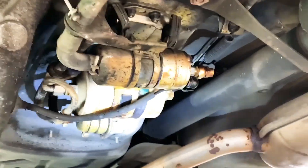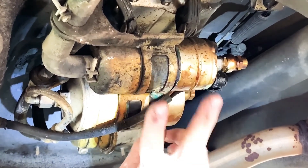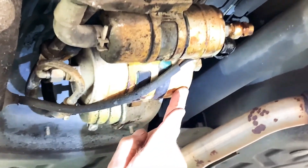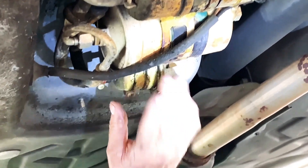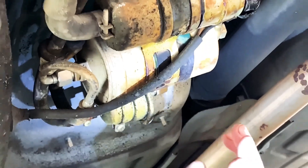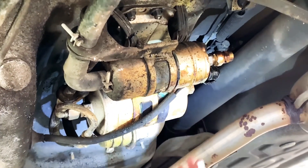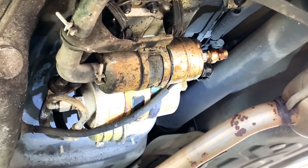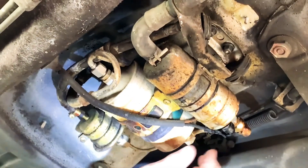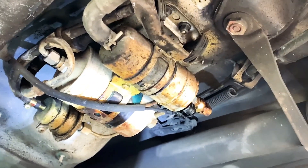We've got the cover off, and we have a fuel pump here. This is the main primary fuel pump. This is the fuel filter, and this is the fuel regulator. It's been on here for a long time — more than likely original, probably never been changed. It's a '91 model, so it's probably been on here like 30-something years. We're getting ready to pull all this off and change them.